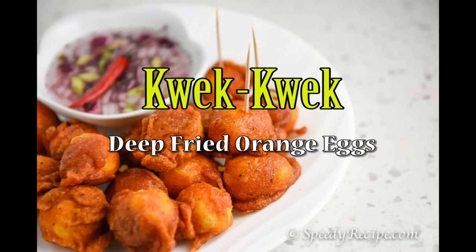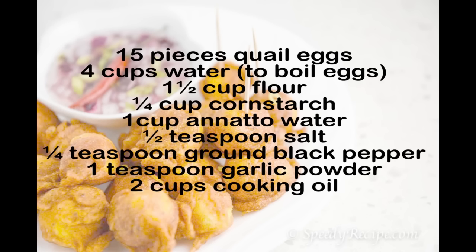Welcome to Speedy Recipe. Today I will show you how to cook deep-fried orange eggs, also known as quack quack — sounds like a duck. Here are the ingredients: quail eggs, water, all-purpose flour,